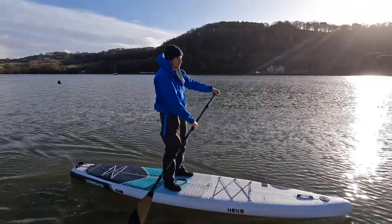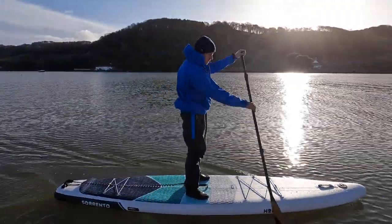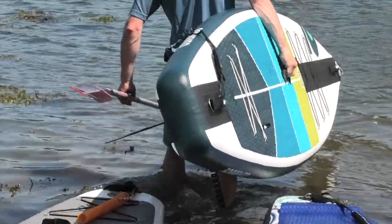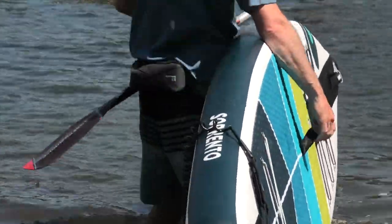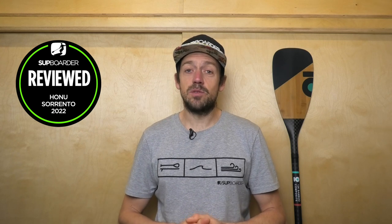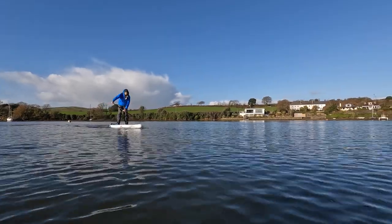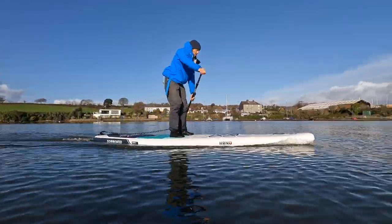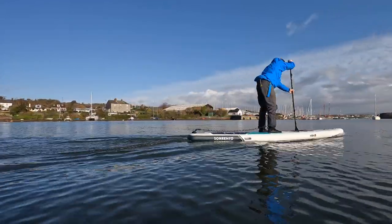We are looking at the new Honu Sorento 12.6x30. This is the new version of that previous board we've tested. It has had some improvements — it's lighter and it's stiffer than it was last year. So definitely if you're interested in paddling fast, touring, and you weigh 70 to 110 kilograms, this is a review you should be watching.